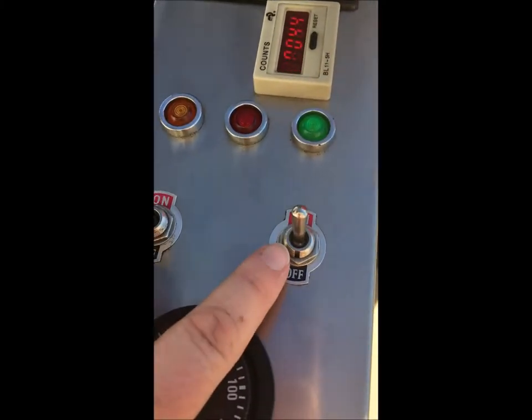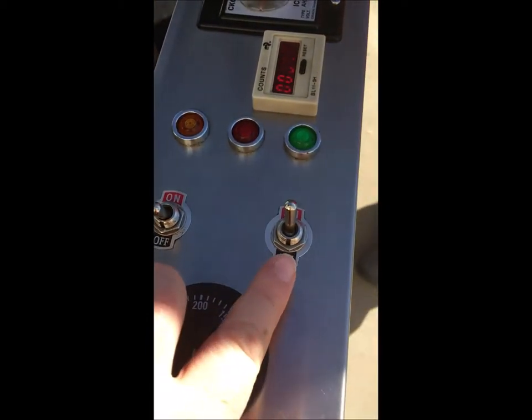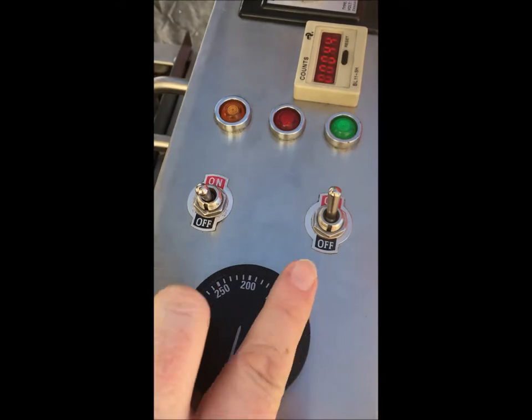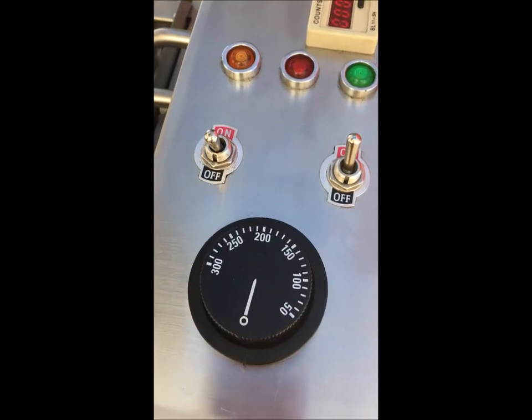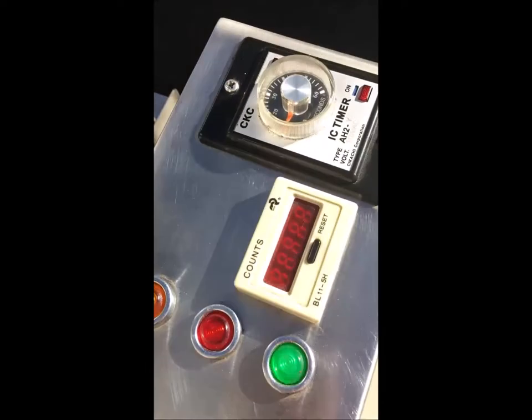So this one turns on the machine. This one turns on the donut dropper. This turns on the thermostat — the machine — and the bottles. There's the thermostat. And then this is the donut dropping — the donut hopper.